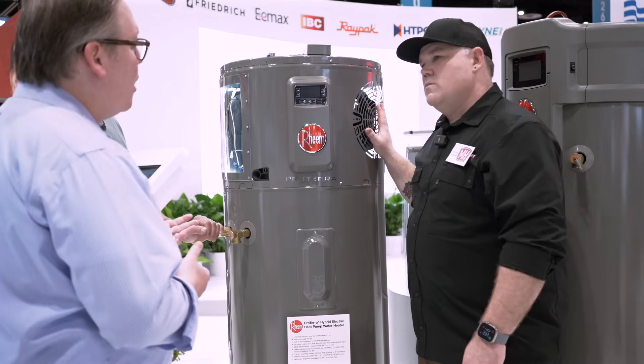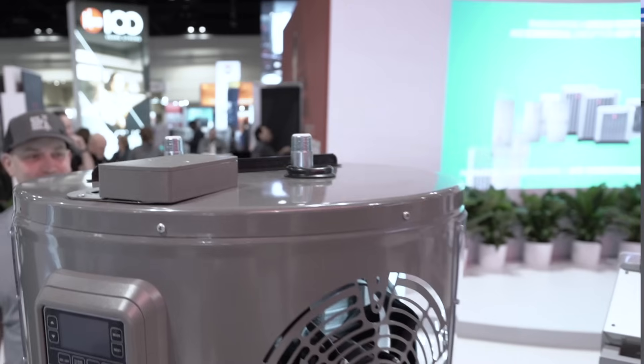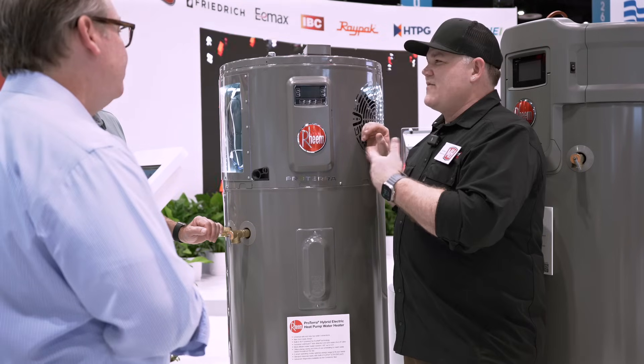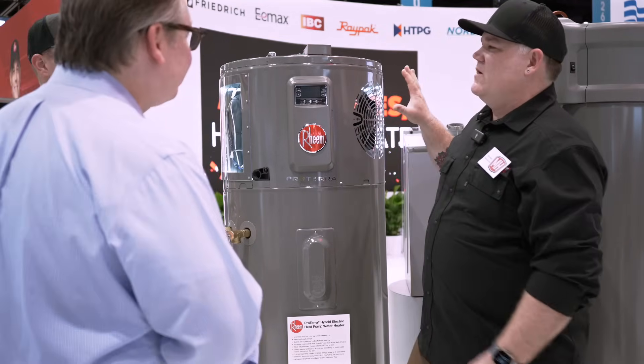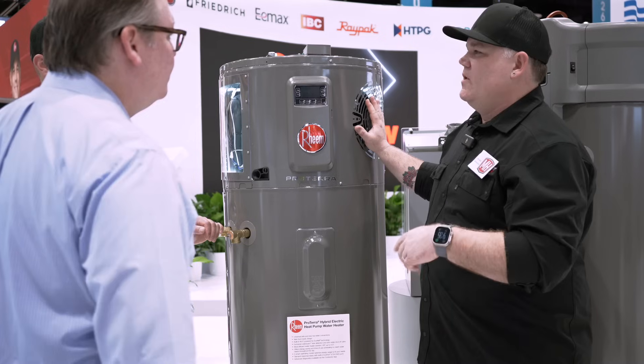We heard that from plumbers based on previous models. The other thing we added on this one is the duct-ready design. Previous models required a duct adapter, which adds a little extra cost and space, making things a little more tricky on the install. On this one, these tabs just flip out — you can screw your duct right in there. It saves time, avoids the accessory, and saves a little space on the ducting. As guys that have to order parts, I like that I don't have to worry about one more thing I need to keep in stock or get to the job for the install.